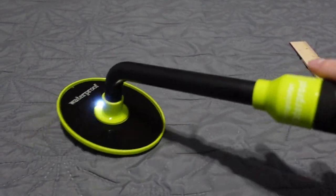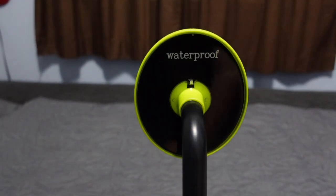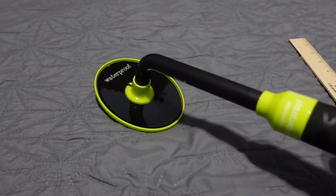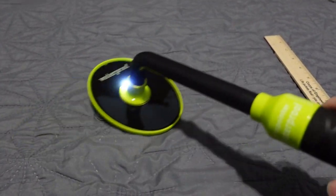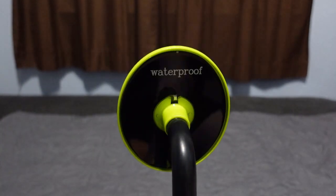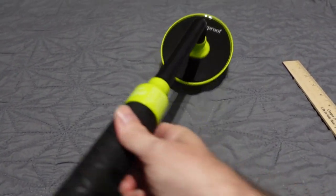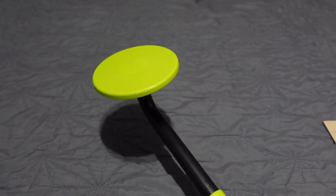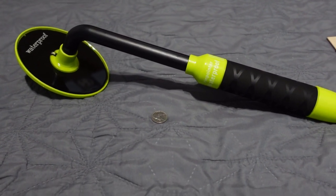It is a motion pulse induction — I wasn't expecting that, to be honest. To turn it off, you hold it upward for three seconds; it gives you a few light flashes, vibrates twice, and it is off. To turn back on, you just hold it straight up and you're ready to go. Pretty easy operation once you figure it out — just hold it up to turn on, hold it up to turn off, with a one-minute auto-off if you're not detecting anything.